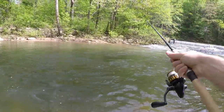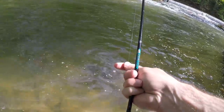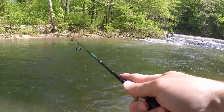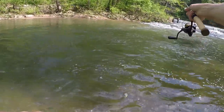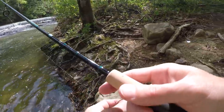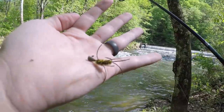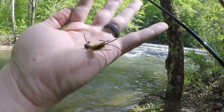I just broke off my black hair jig that I caught all those fish on. I tied on a custom jig that one of my buddies tied — let's see if it works. And I've already lost it on the second cast. I just broke off my buddy's custom jig, but luckily I have more. Got re-tied with another custom jig — basically the same exact one I just lost, except this is a different color.